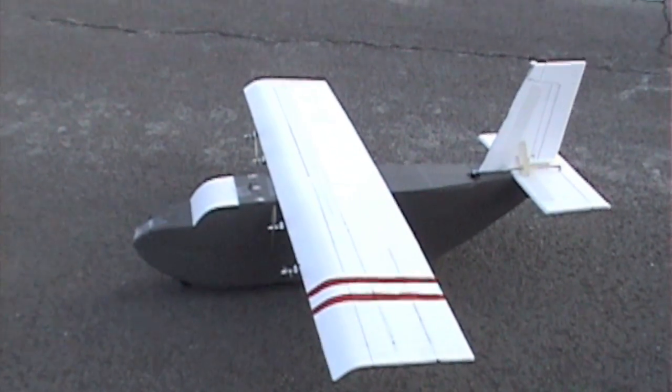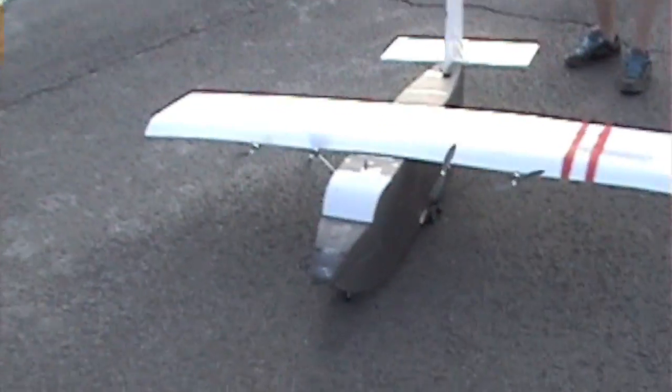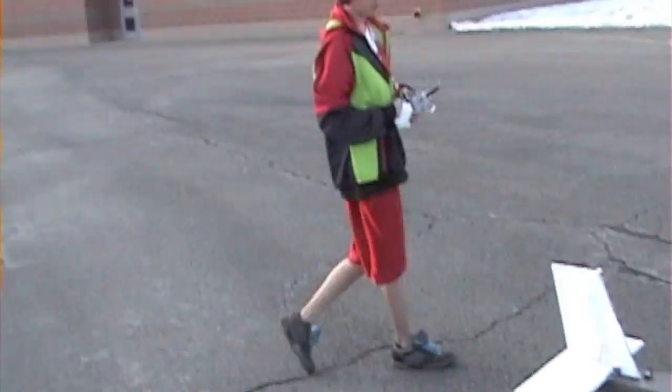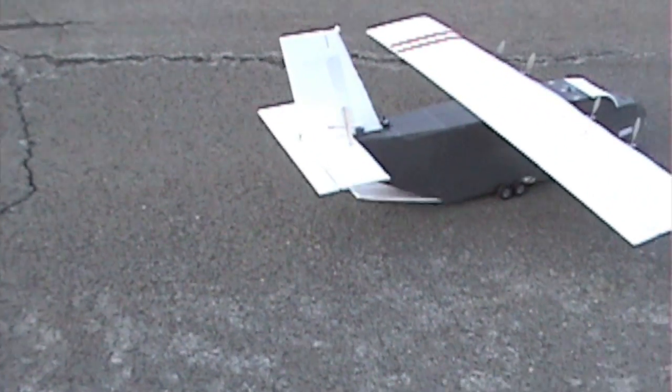So this is the Cargo Condor. It's got ailerons, rudder, and differential thrust on the rudder, but I can turn that off and just have normal rudder and elevator, and it has a bomb bay door.